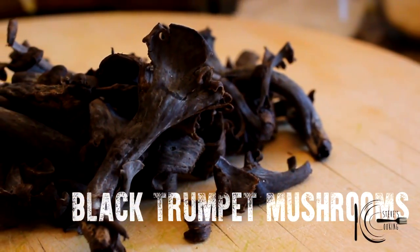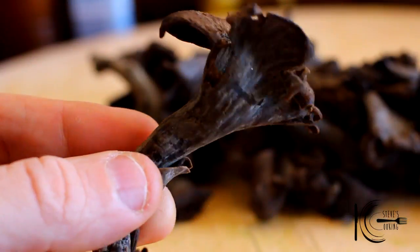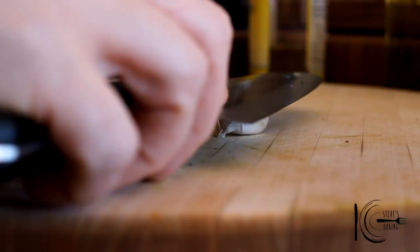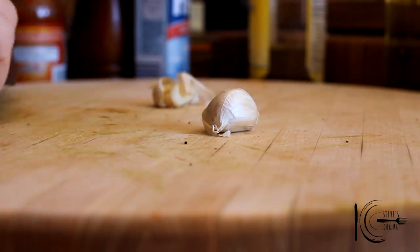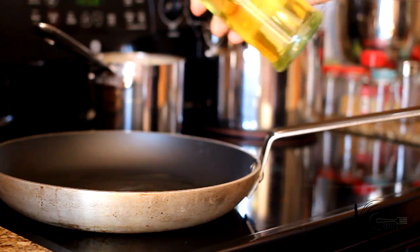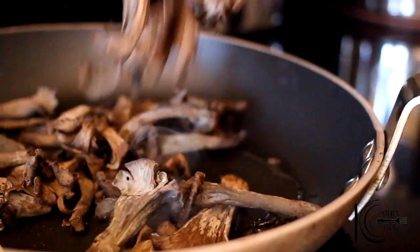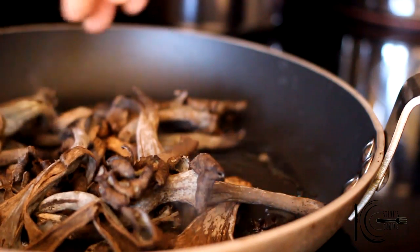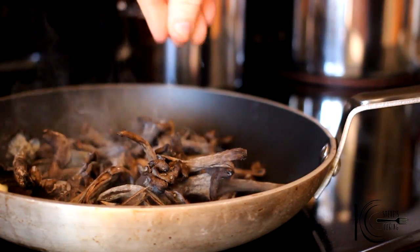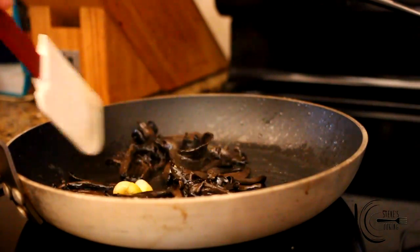Also for my mac and cheese I'll be using black trumpets. A member of the chanterelle family, these little beauties are smoky and rich in flavour. Smash garlic to release flavour. Add olive oil to a hot pan. Add garlic and mushrooms, followed by a pinch of salt. Cook on a high heat for 2 minutes, then transfer to a bowl.